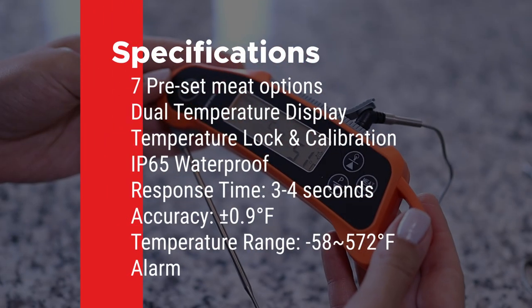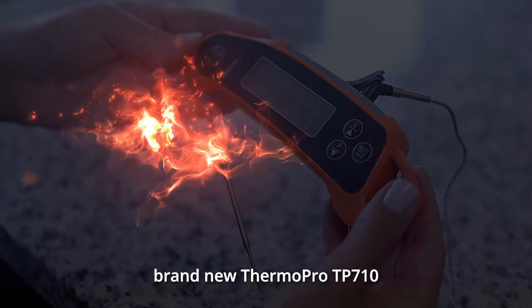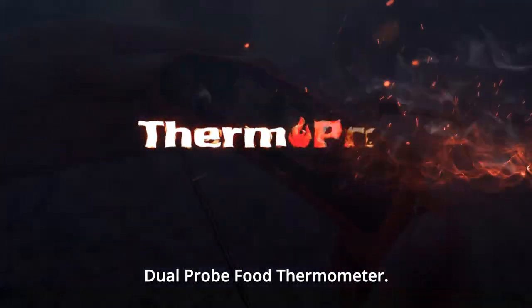Congratulations! You are now ready to set up and use your brand new ThermoPro TP710 Dual Probe Food Thermometer.